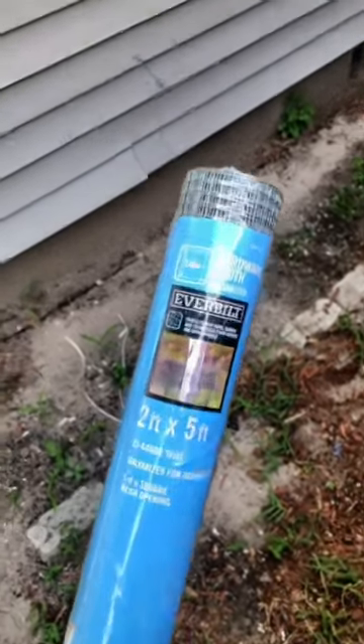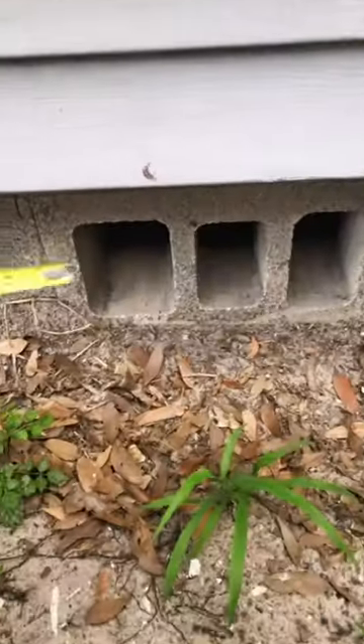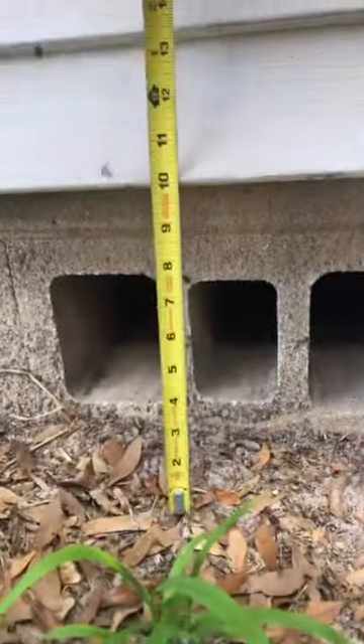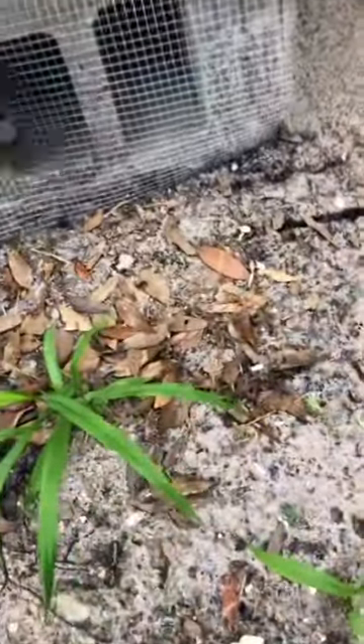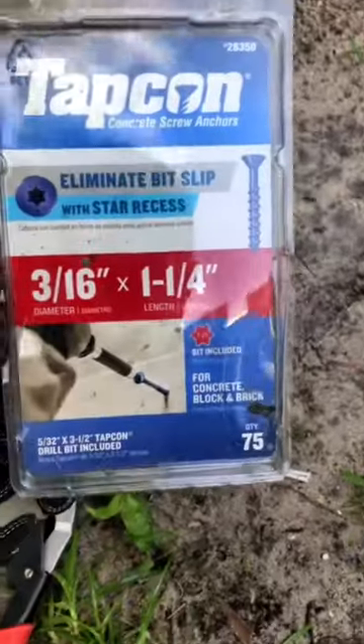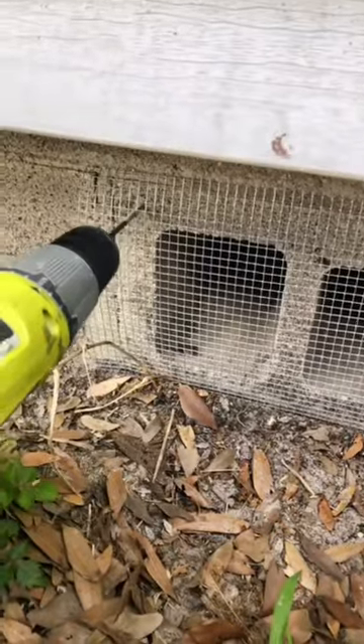To seal this up I'm going to use quarter-inch galvanized hardware cloth. First I measured the size of the entry point and cut each piece with steel snips. To attach the mesh to the foundation I'm using self-tapping concrete screws, and what's nice is a masonry bit actually comes with the box of screws so I don't have to buy anything extra.